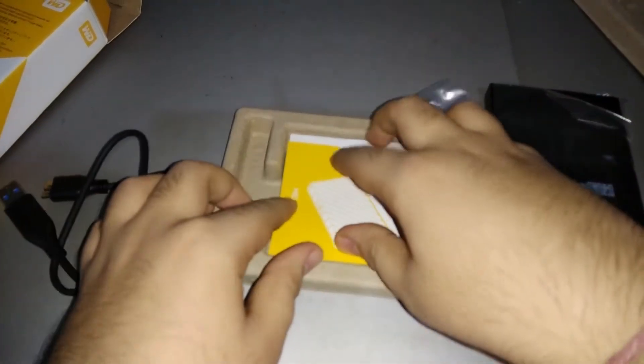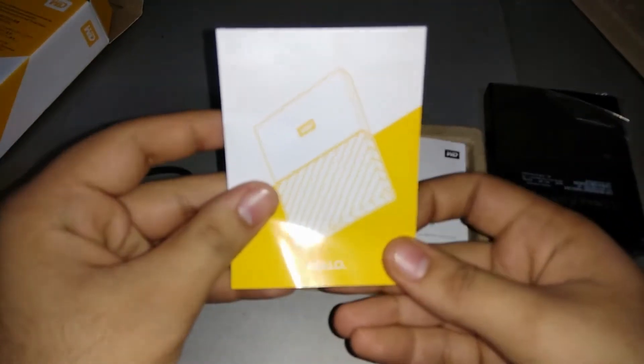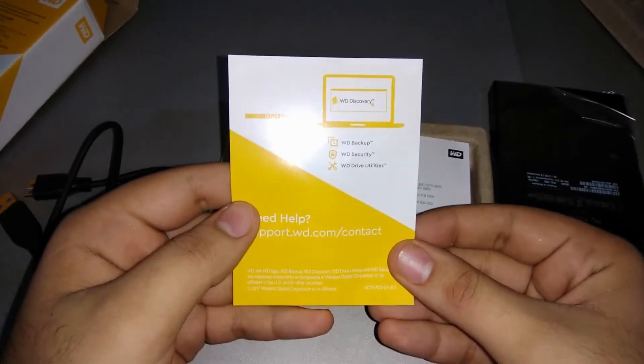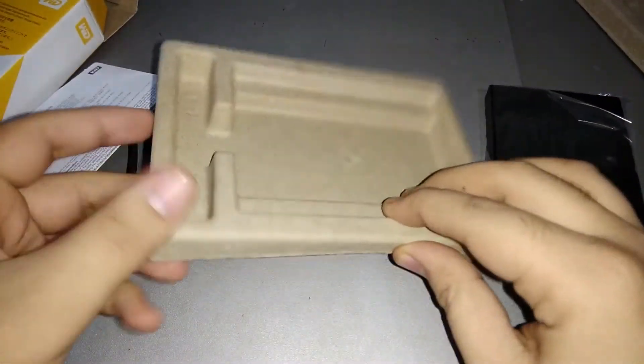Let's look at the leaflet — it says hello and comes in a yellow accent, which is very nice. You can get help at support.wd.com, along with some other regular information. And there's also the cardboard box it came in.